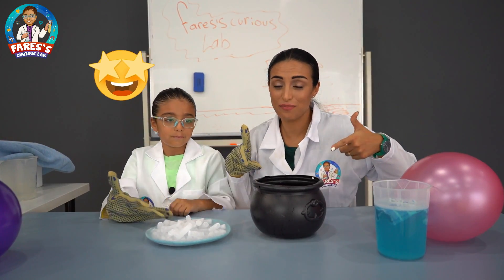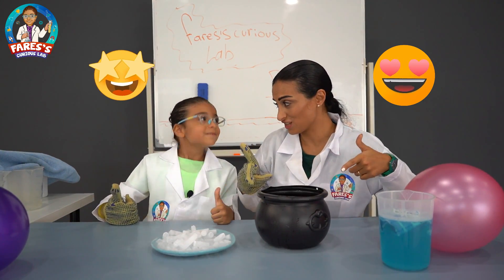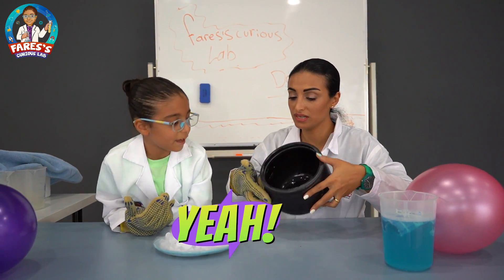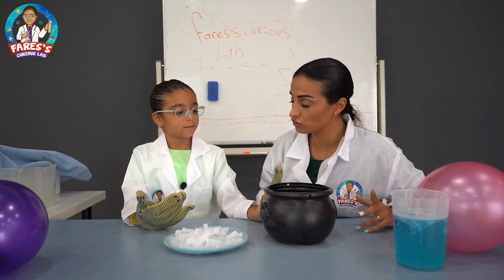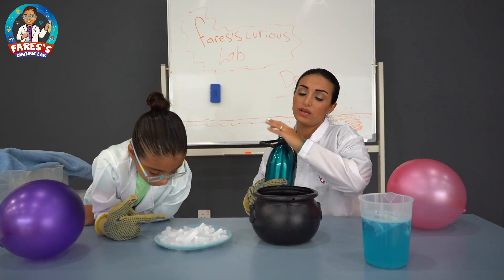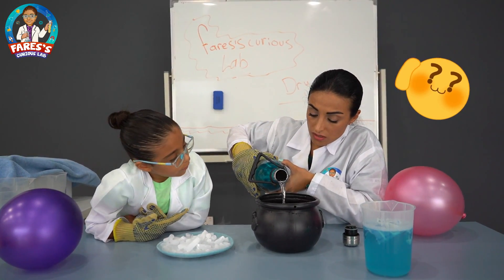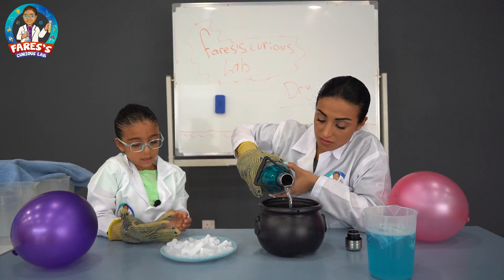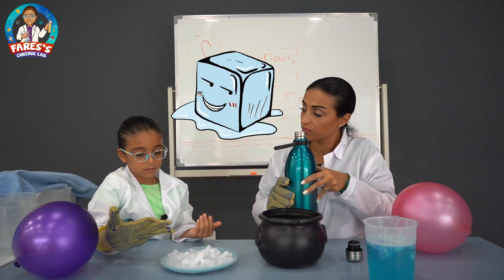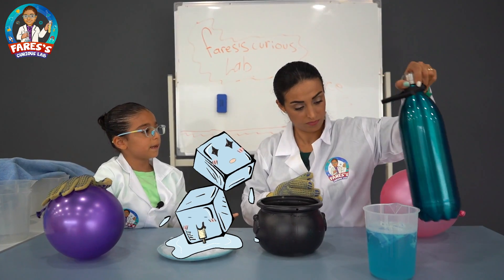Faris said that this is going to be the most incredible part of this experiment. What we have here — what is this? A cauldron. This is a cauldron. What you're going to do with this cauldron? We need warm water. Why do we need warm water? We cannot use cold water or normal water? We can, but it will slow the process down. Dry ice needs time to melt, so we're using hot water to make it happen quickly. So dry ice turns from solid to gas, and in warm water that reaction is going to happen quicker, right?